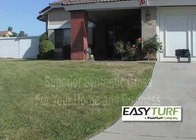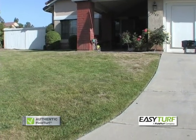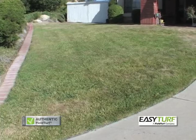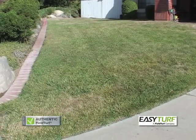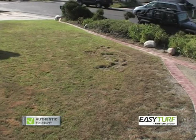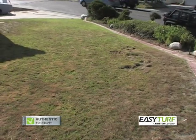You are viewing the installation process for an Easy Turf synthetic grass lawn system. Installed correctly, Easy Turf will provide always beautiful and water-saving landscaping for many years to come. Properly preparing the project area prior to installing the grass is critical to a quality, long-lasting installation.